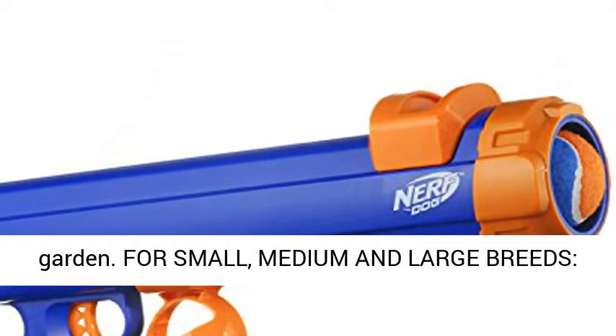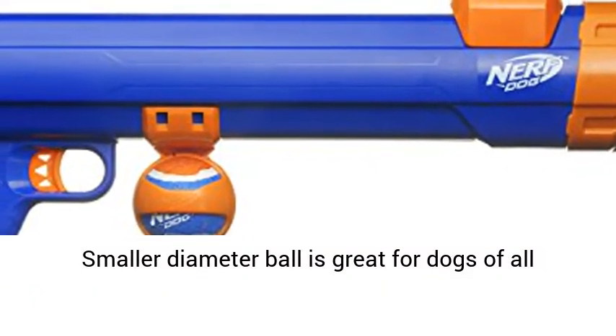For small, medium and large breeds — the smaller diameter ball is great for dogs of all sizes.